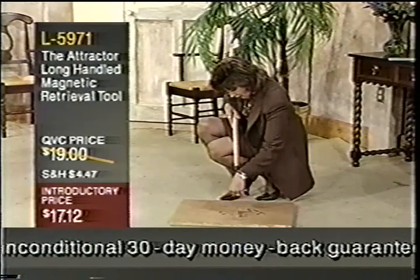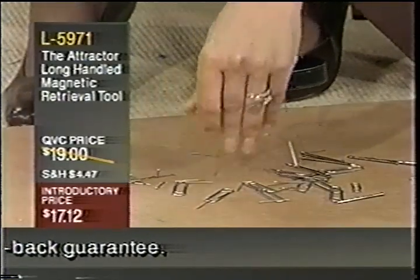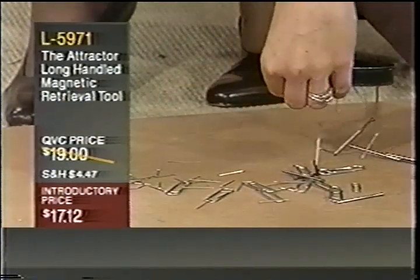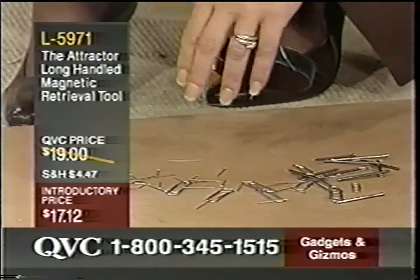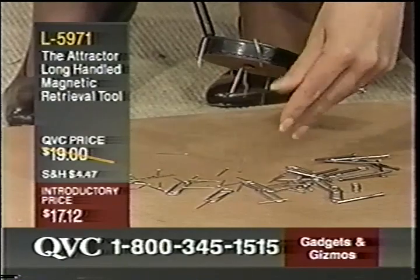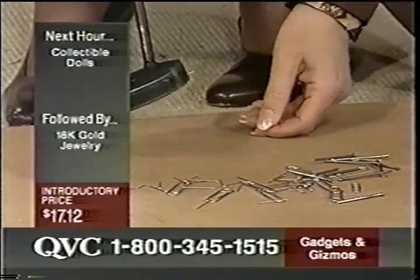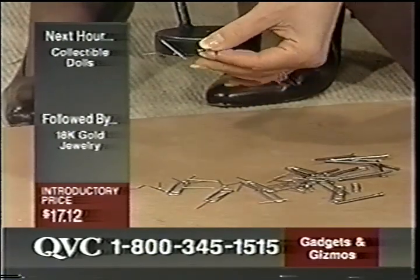Very strong magnetic pull on this. I'll try to take these off real quickly. There's really no easy way to take it off — you just have to kind of do it because this has a very strong magnetic pull. Is it pulling it back up as I'm trying to do this? Every time I try to take it off, it's pulling it right back. It is very powerful.